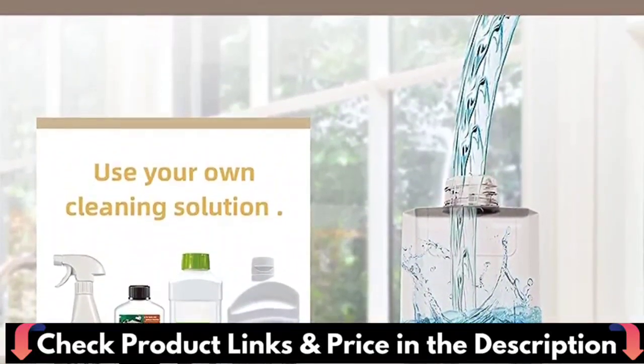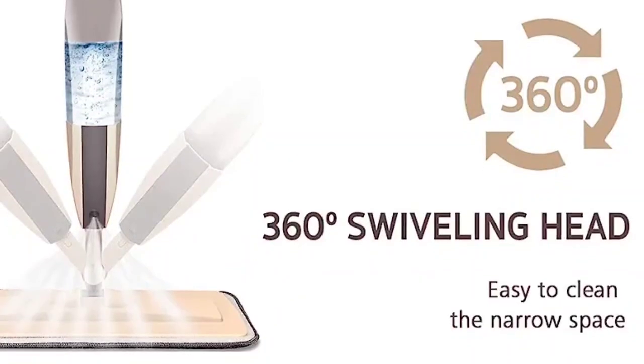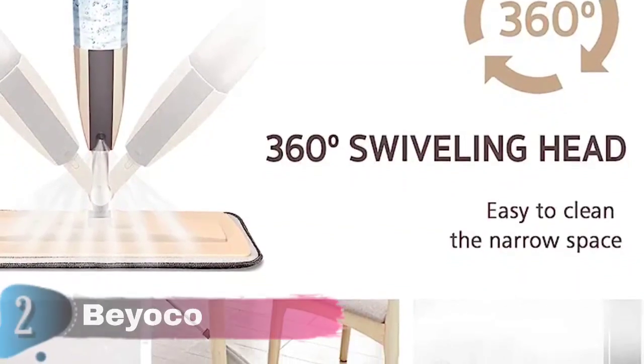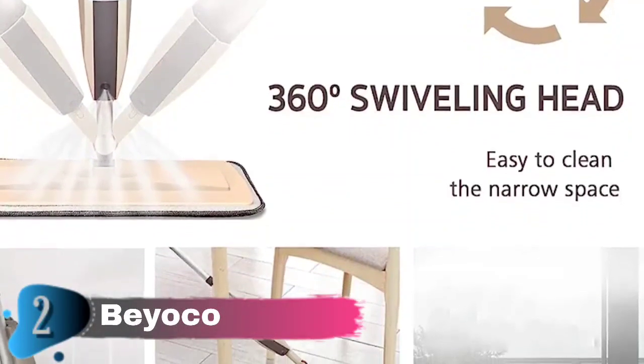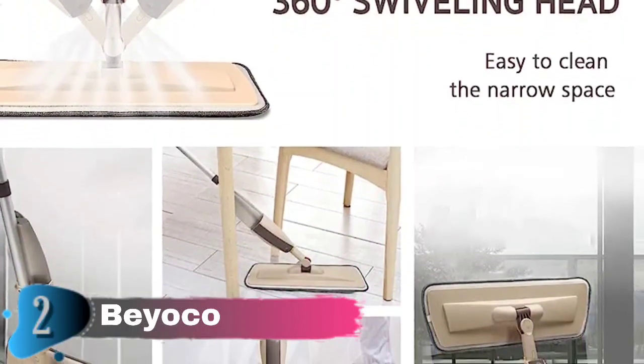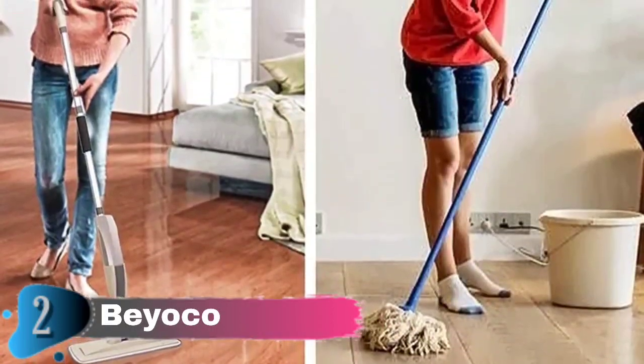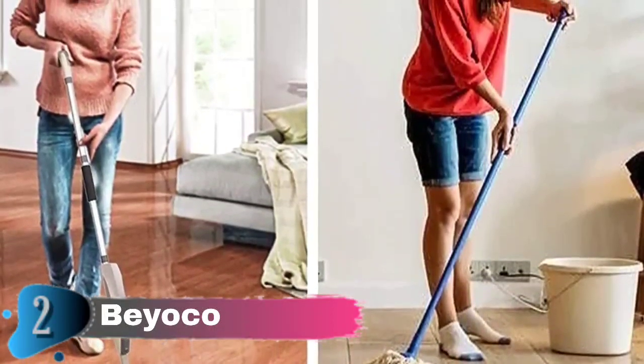Make floor cleaning easy and simple. The extended pole kitchen mop means you don't need to lean over a lot, reducing back fatigue. High-quality ABS material and a high-hardness aluminum mop rod make it feel more comfortable and last longer. You only need to press the trigger on the handle to get the cold water mist needed to clean the floor. The 360-degree rotating washable mop head reaches every corner of your house, making cleaning easier.